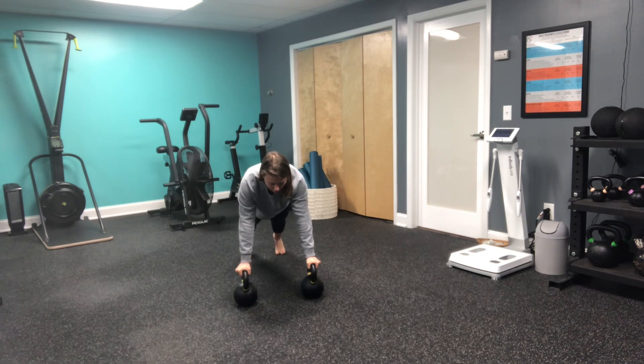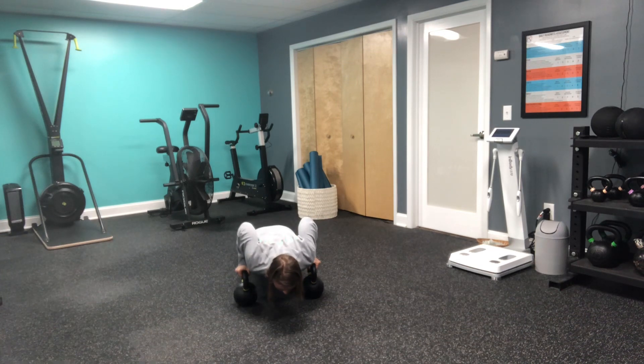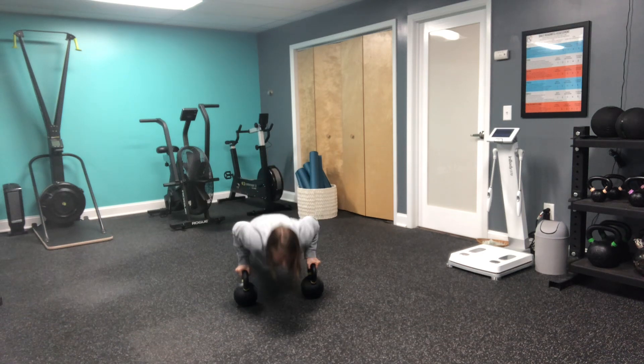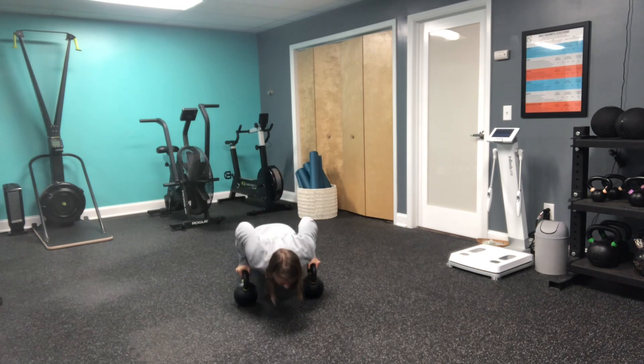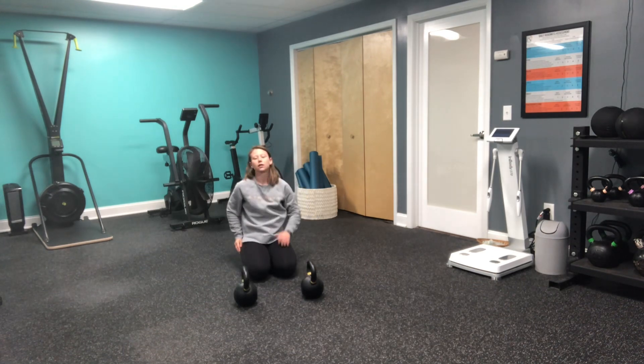From here I'm going to keep the elbows nice and close to my body as I come down into my push-up and then coming back up into this solid plank. So a couple of reps here. That is our double kettlebell push-up.